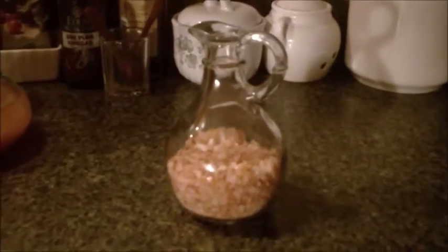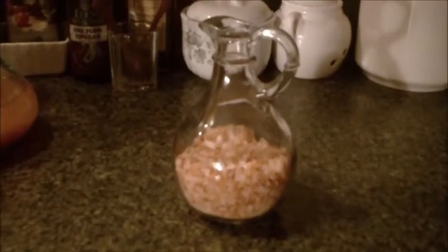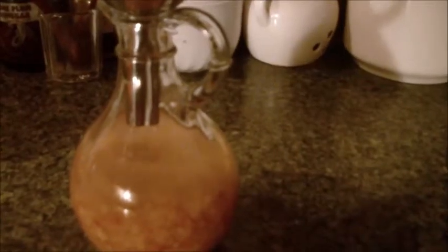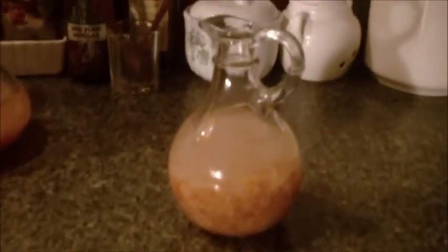Now, to make a really wonderful mineral supplement, take this pink salt and all you need to do is just add some water. You let that sit overnight and then it's ready to use.